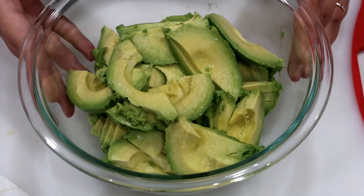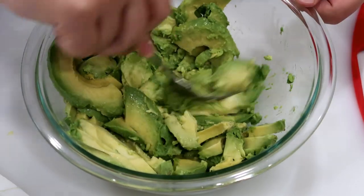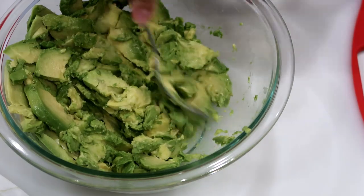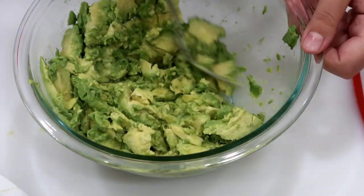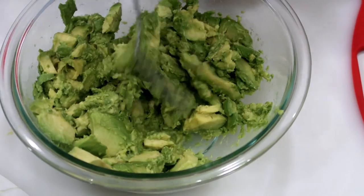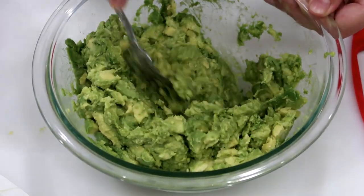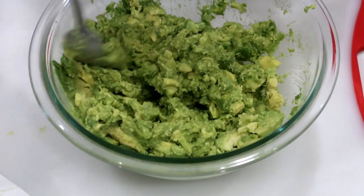Now that you have all your avocados cut, you want to mash them now — before adding the red onion and tomato — because if you try to mash them after, it'll mash those things and they won't be as crunchy. I just use a fork and kind of slice them around because I like chunky guacamole, not mushy guacamole. This keeps the avocados in chunks versus liquefied. See how there are still little chunks in there but it's also mashed up really well?